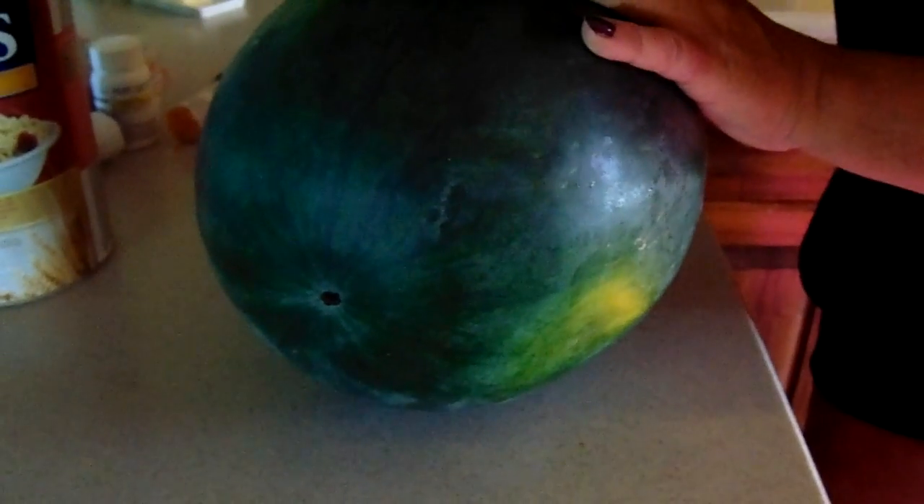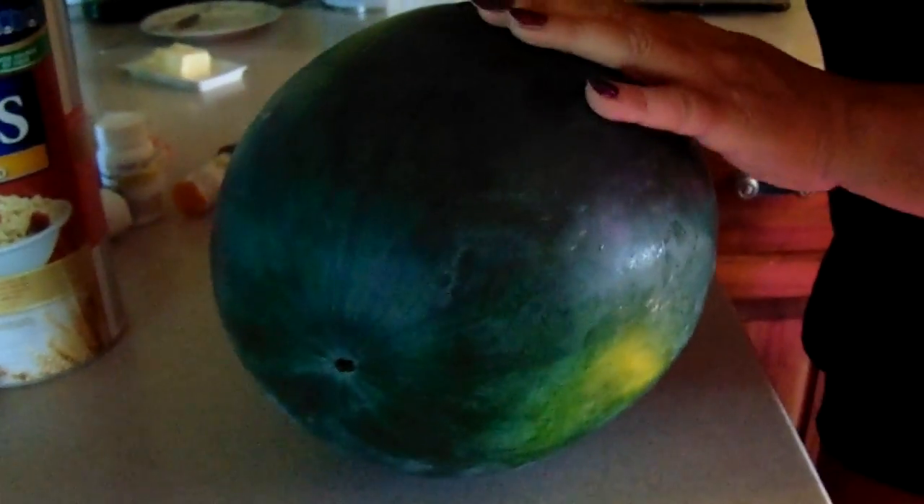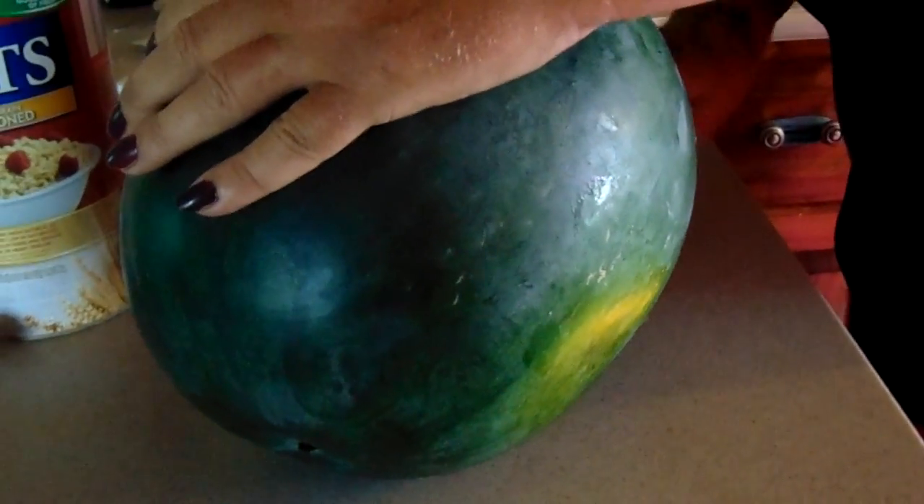Here's the Sugar Baby being cut open. People want seedless all the time, and that's fine, but if you want an actual watermelon that you grew yourself, you have to have seeds. Maybe should have put a towel down on the counter. It could have been a little more ripe, but it's ripe enough to eat. This is the inside of a Sugar Baby — 18 and a half, almost 19 pound watermelon.